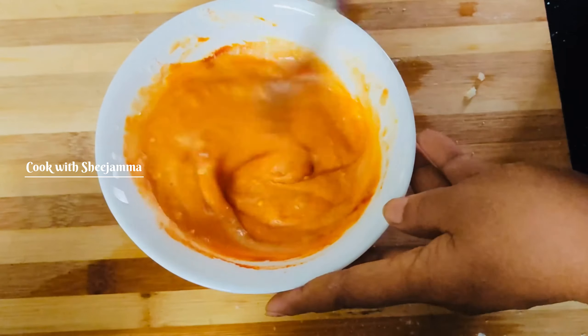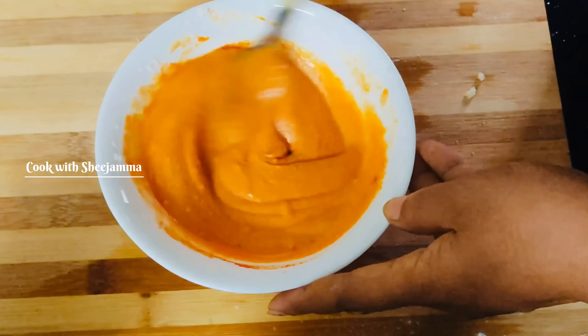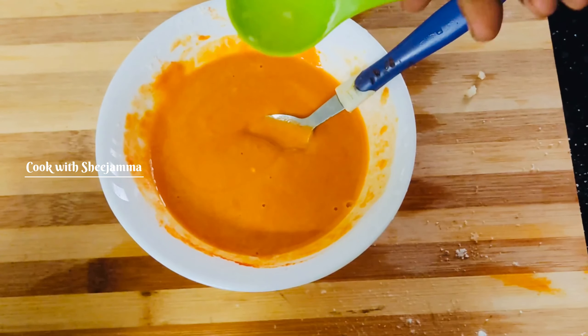It will be done in a few minutes. It will be too early. I will make a cup of tea for 1 teaspoon.